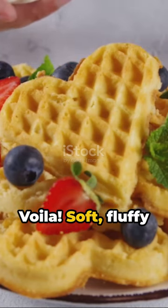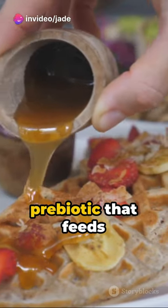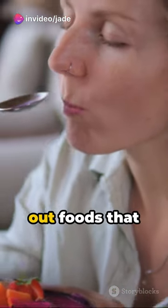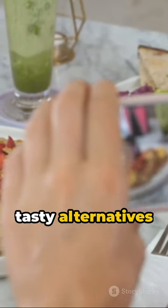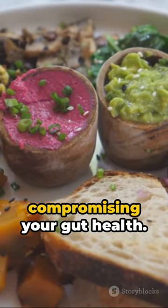Voila! Soft, fluffy waffles that are not only gluten-free but also packed with resistant starch, a prebiotic that feeds your gut bacteria. Remember, it's not just about cutting out foods that trigger your IBS or SIBO. It's about finding tasty alternatives that nourish your body. So indulge your cravings without compromising your gut health.